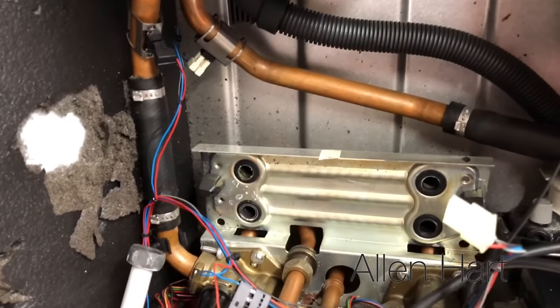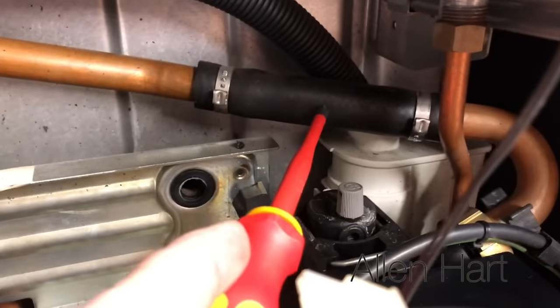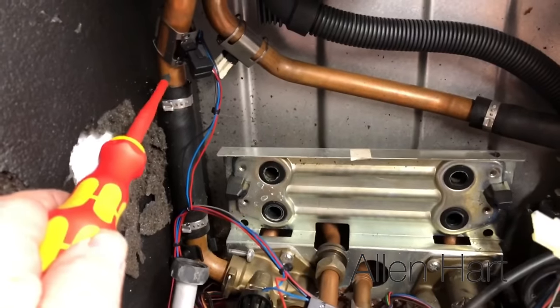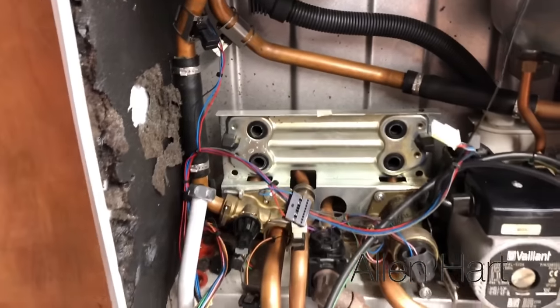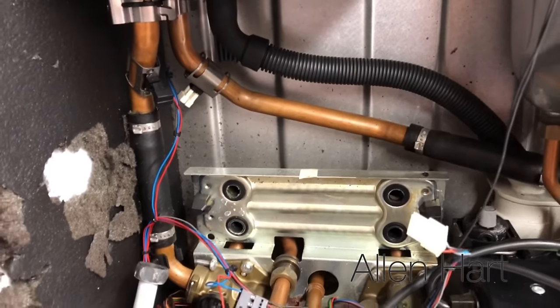If you have any problems with circulation in these boilers, it might be worth checking these rubber hoses in here — they sometimes block up. I believe they do a replacement kit and I think you can change these to copper, though I've never actually done one myself. I do believe you can get a copper replacement for that.